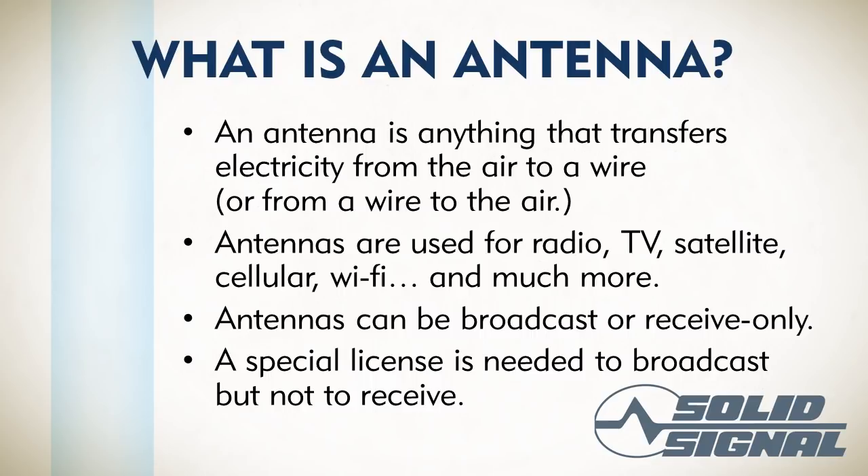You need a special license in order to broadcast, but you don't need one to receive. You might say, well, I have a cell phone, I have a wireless router — I don't have a license for that. Actually, the equipment is licensed to do it, even though you personally don't need an individual license.